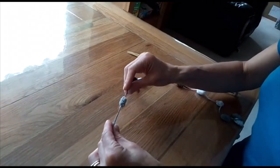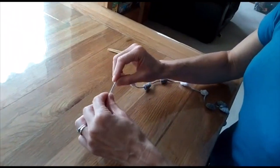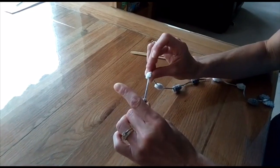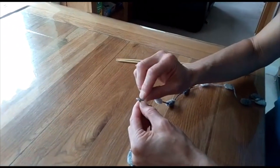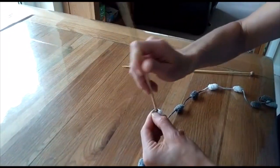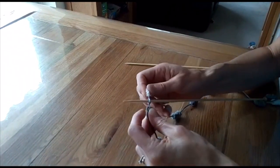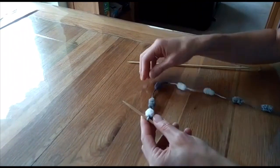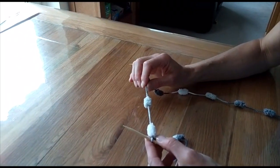To cast on, you want to leave two or maybe three pom-poms. The idea is that you knit the strand between the pom-poms without actually pulling the pom-pom through. We begin by making a slipknot — pull it through so your yarn is secure.